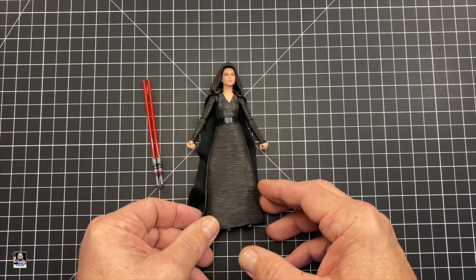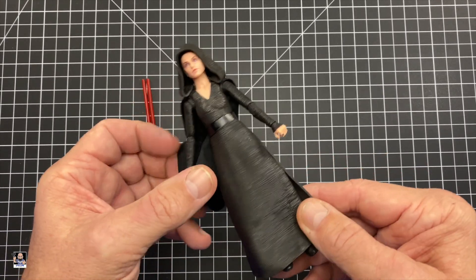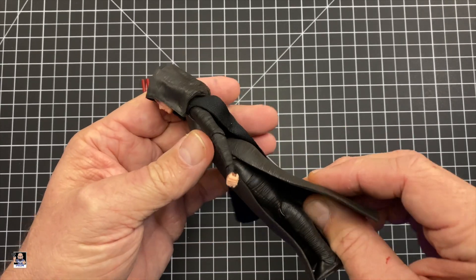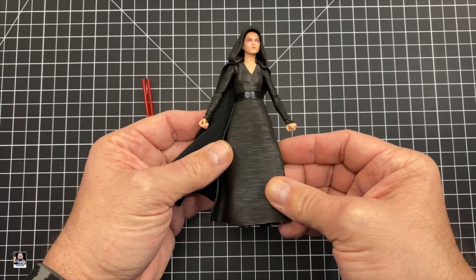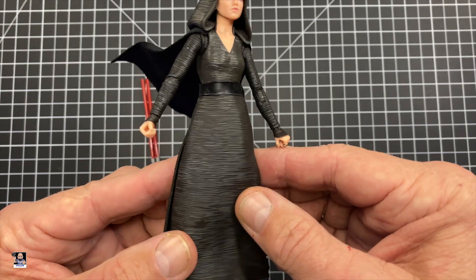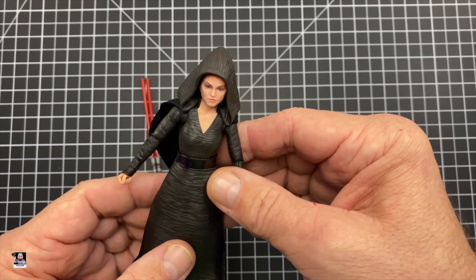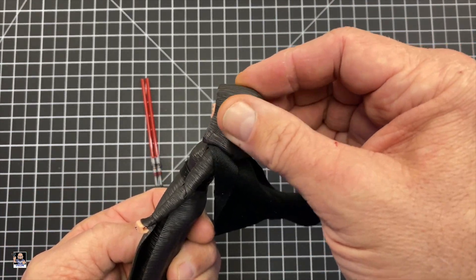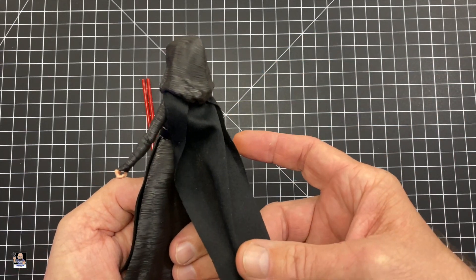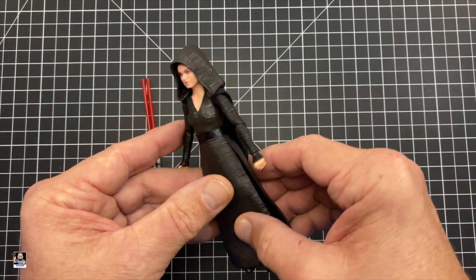As far as the figure itself goes, we do have a soft good, which is cool. I don't think it's going to interfere too much with articulation, but it's not going to help any. If we actually take a look at the texturing right here, it looks really good — some really cool texturing here on the back. It's got the hard plastic or rubber for the hood and the soft good here. I'm happy we at least have a soft good.